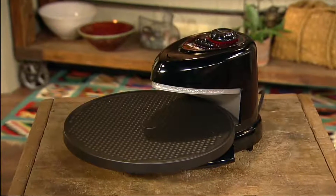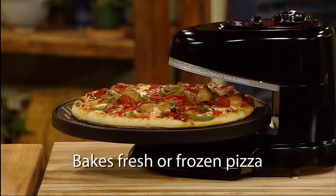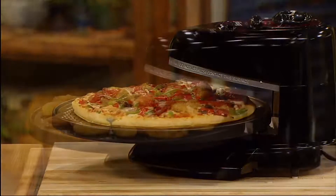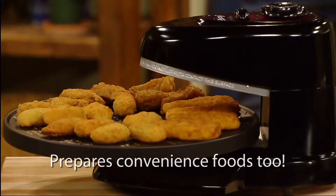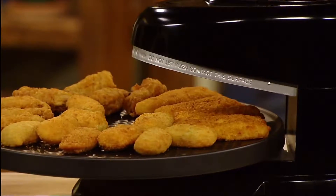Discover the Presto Pizazz Plus rotating pizza oven. It's the fast and easy way to bake fresh or frozen pizza, thin or rising crust. Plus it prepares convenience foods like frozen chicken wings, jalapeno poppers, fish fillets, egg rolls and more.